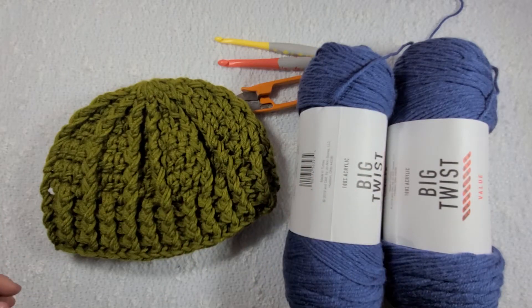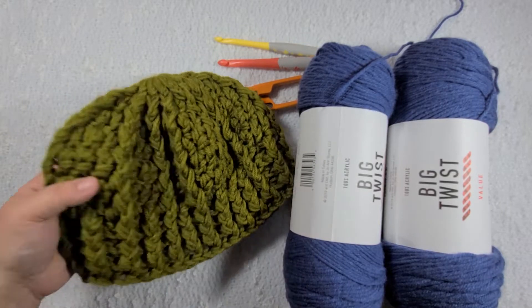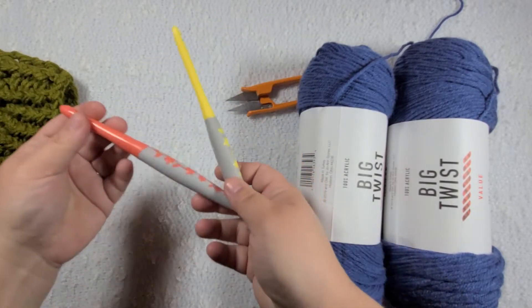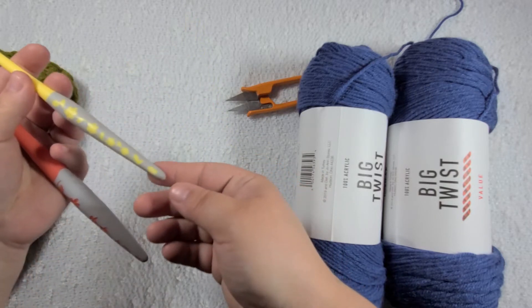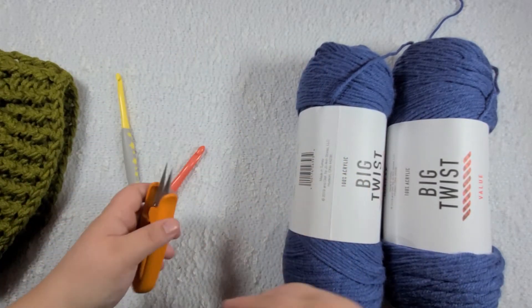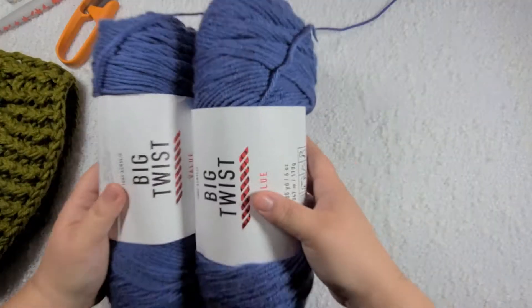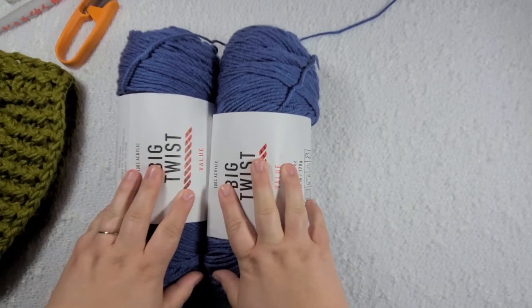Hi friends! I am gonna show you how to make this really cute chunky beanie. You're gonna need two crochet hooks, a 9 millimeter and a 7 millimeter. Some scissors and a yarn needle, and two skeins of worsted weight yarn because we're making it chunky.